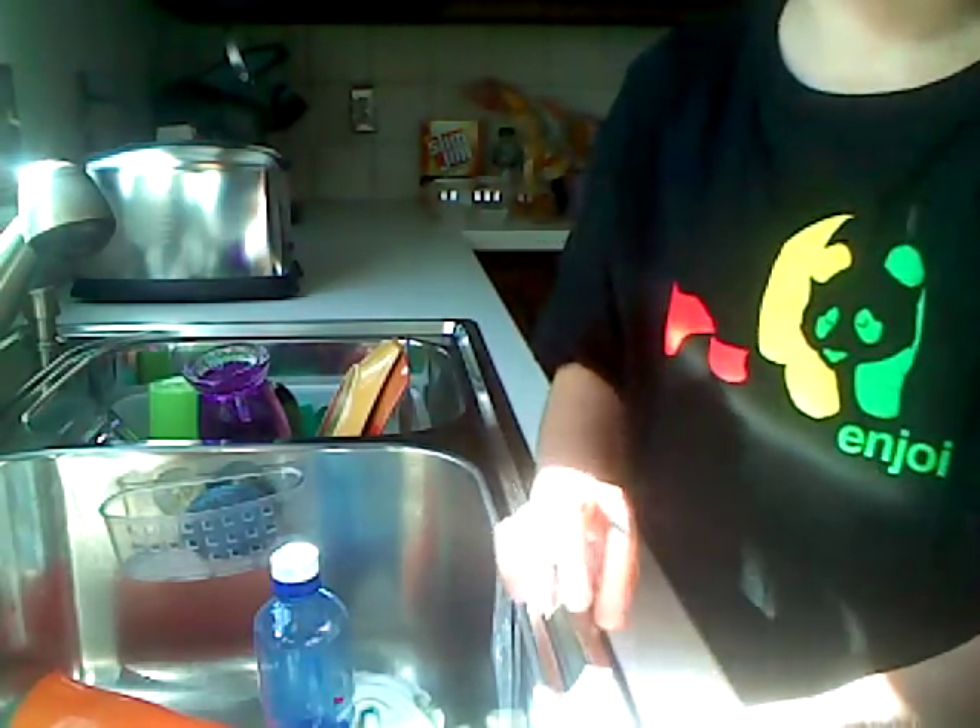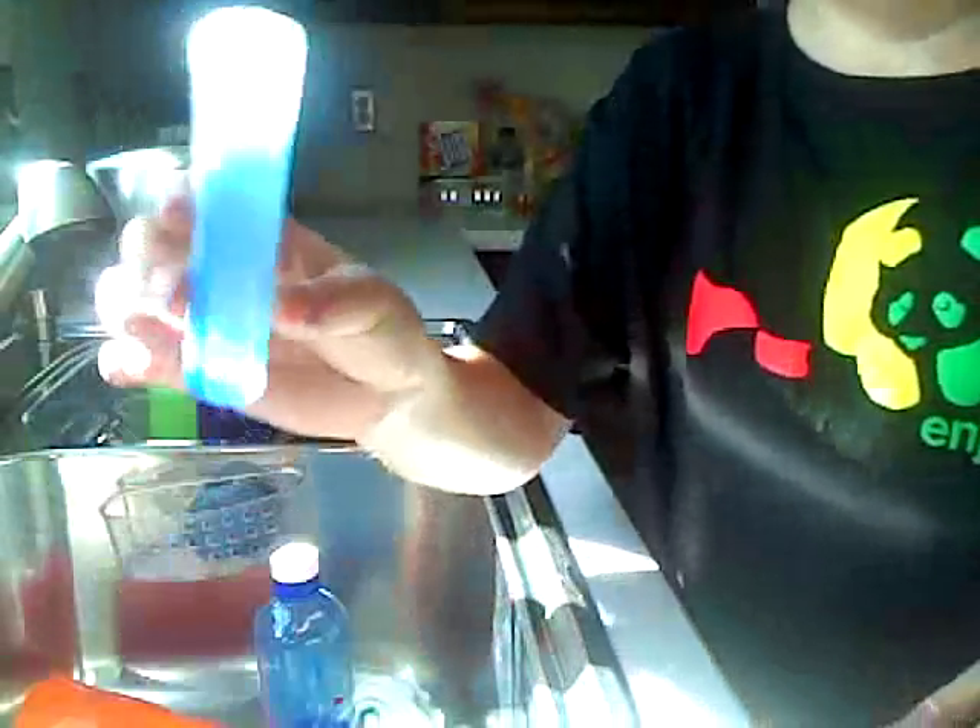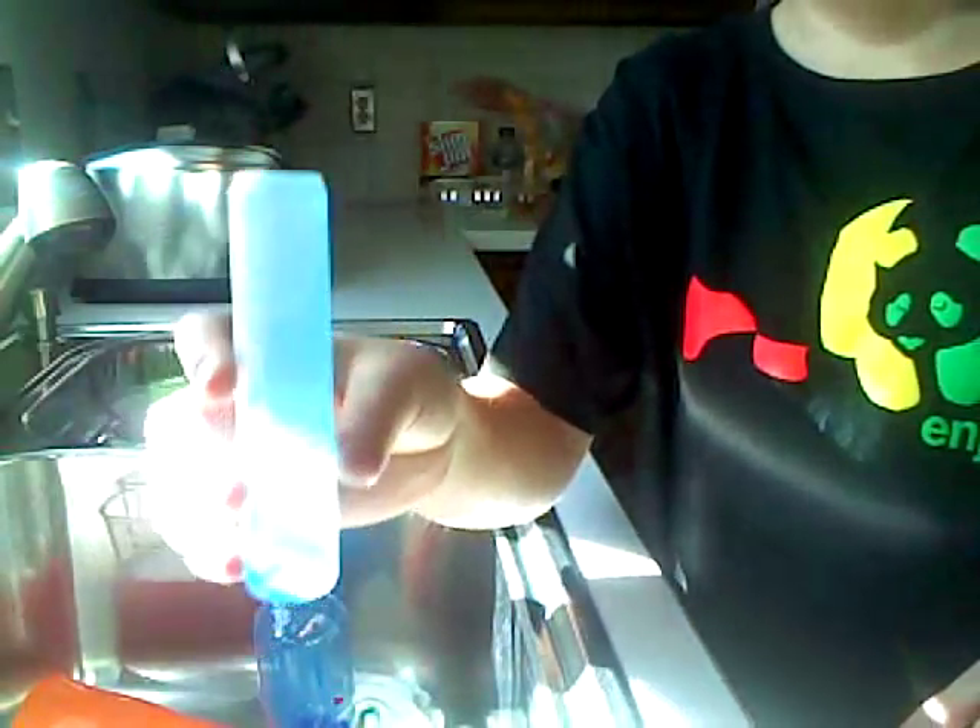Hey what's up YouTube, today I'm going to show you how to make a homemade mop of foam type stuff. You need a container — you don't want it to be too big, like one with a bowl in it — and some things.